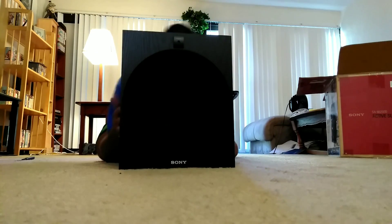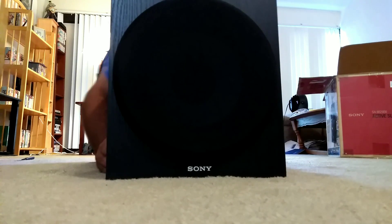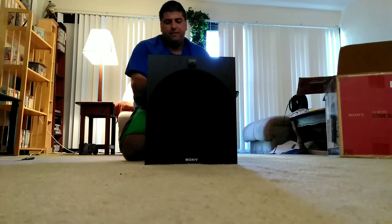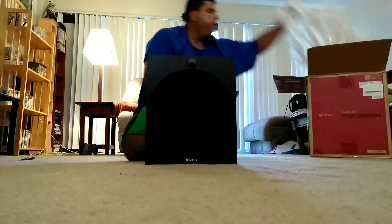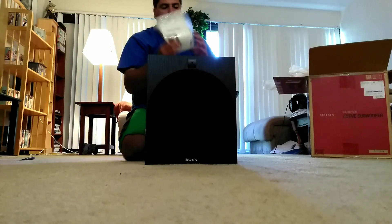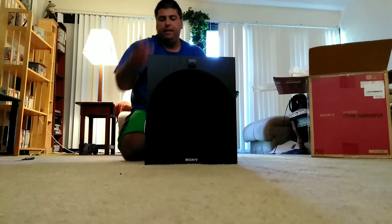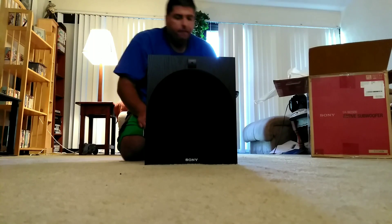Yeah, this is brand new — there's nothing wrong with it at all. It's brand spanking new. They said it was used on Amazon, but this thing is brand new. It came in a box with the tape still on it, it came wrapped in a little plastic bag, and it came with the instructions, the cable, and the power cable. So I got a brand new subwoofer even though it was listed as used — not too bad!